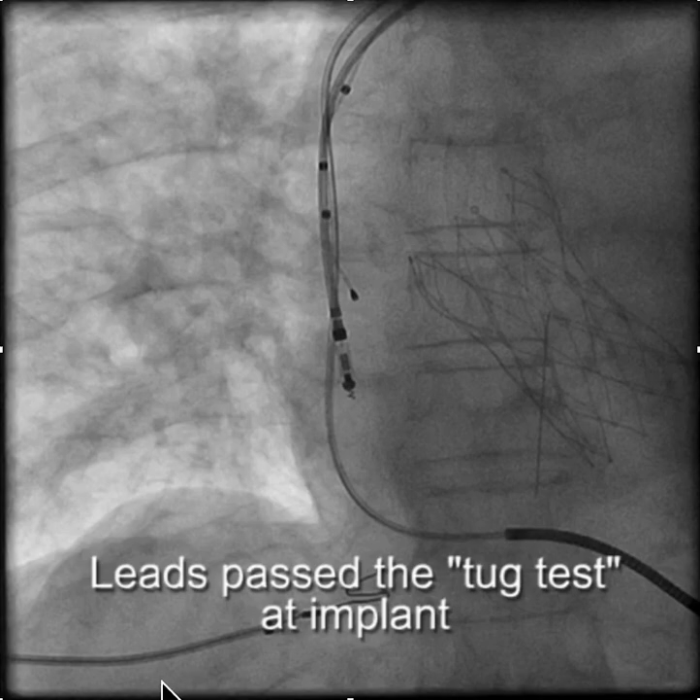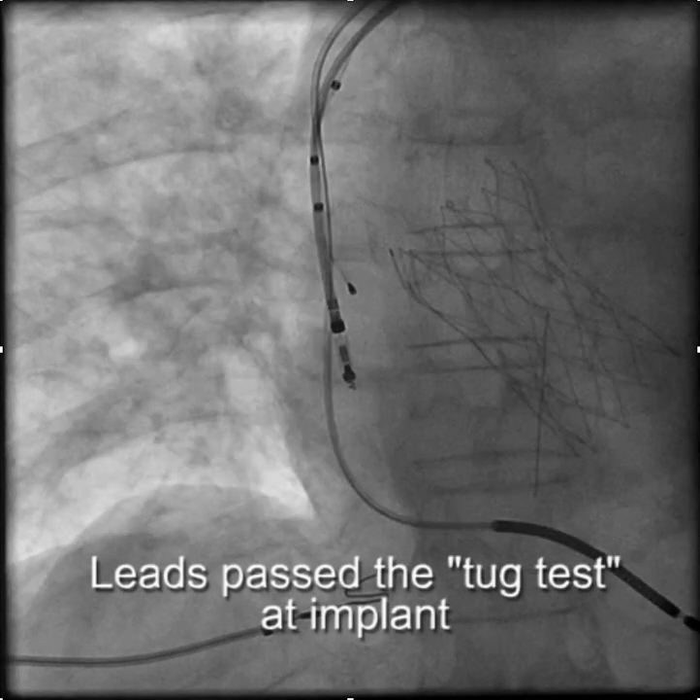When you see this after you've done an implant several weeks later, it's extremely frustrating and you wonder what happened. At the time of implant, you tugged on the leads and they seemed to do just fine, but now you have this situation where the leads are pulled back.